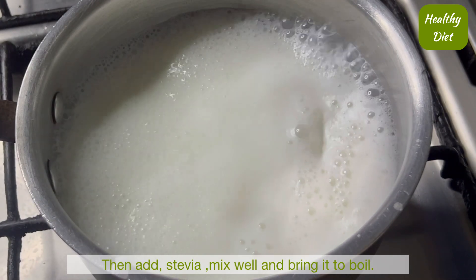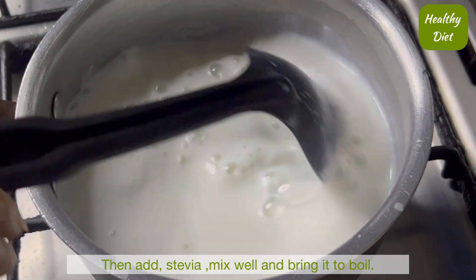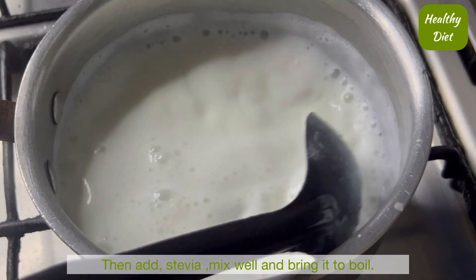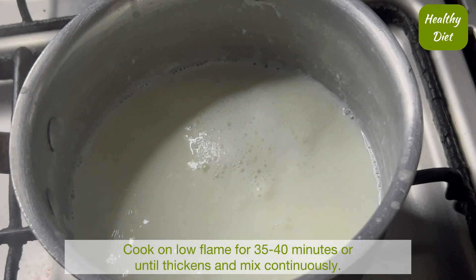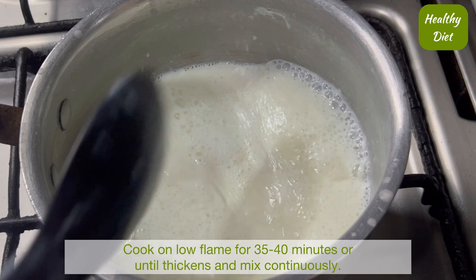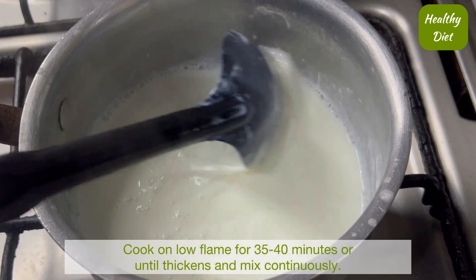We will mix it well, then bring it to a boil. Now let's cook it on a low flame. We will mix it well so that it doesn't burn on the bottom.